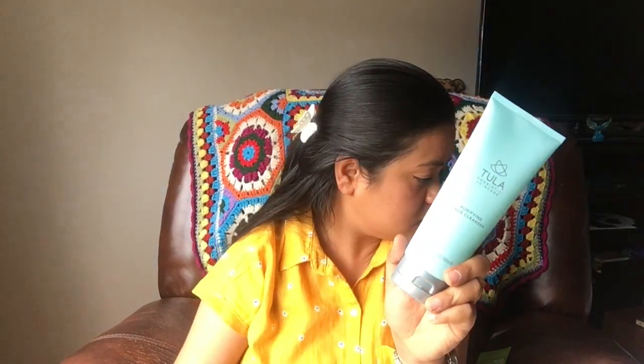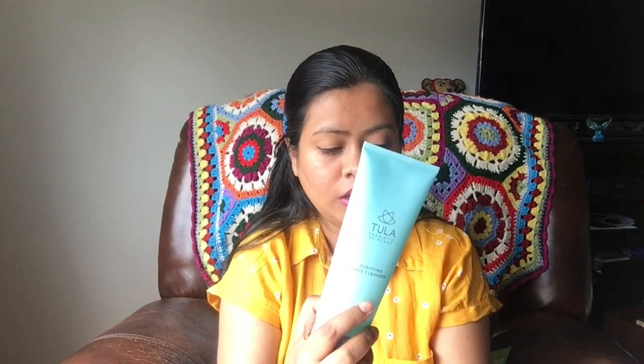The fourth item I see is a purifying face cleanser from Tula Probiotic Skincare, 200 ml. Oh my god, it smells so amazing! I'm a huge fan of skincare so I can totally see myself using this. This cleanser retails for $28 — it's a full-size product and I really love it. The fifth item is a leave-in conditioner from OI Haircare, 140 ml.